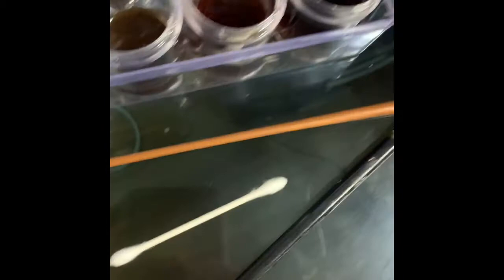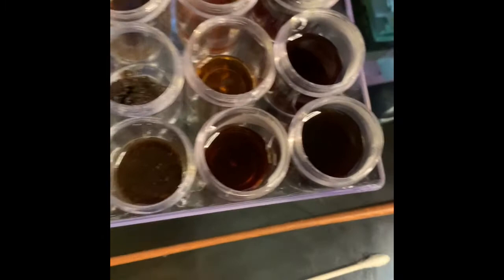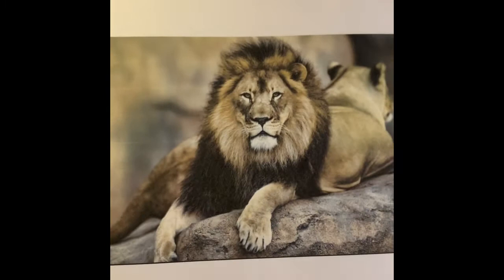If you don't have coffee, you can use a type of spice. If you don't have a paintbrush, I'm going to use a paintbrush, but you can use a Q-tip. You can even use your fingers — try to be creative with it. I'm not looking for perfection in this one; I'm never looking for perfection. I just want you guys to try it out. I chose a lion because that's my favorite animal.